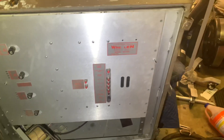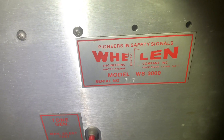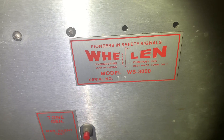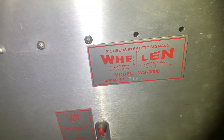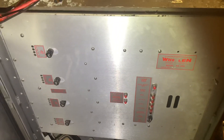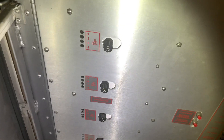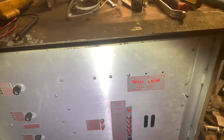This is a demo of all four of the front panel signals on my Whelan WS3000, serial number 717, electronic siren controller. This is a roughly 1984 production controller. It was installed in roughly 1987 at the Trojan nuclear power plant.